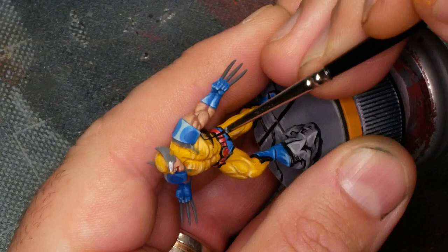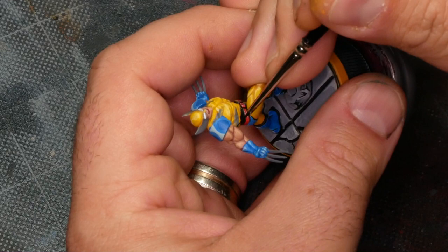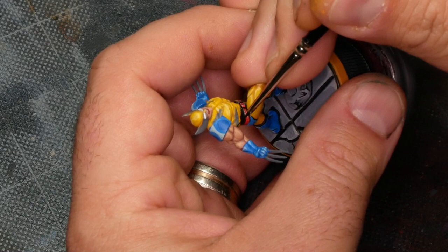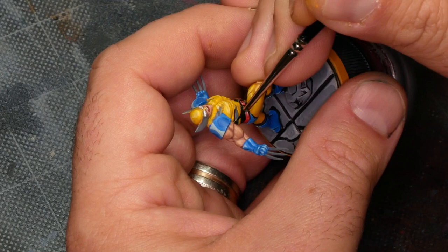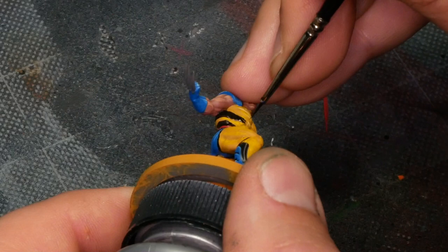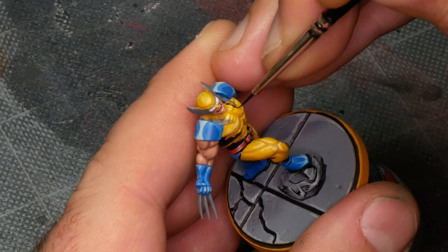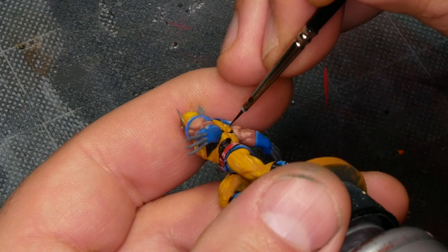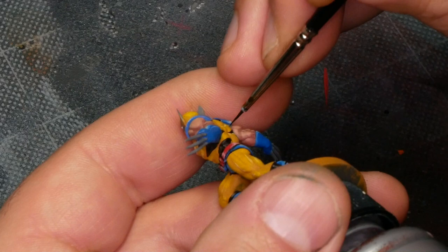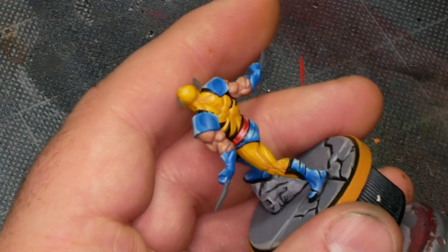You'll notice as I'm painting these black areas that I'm flipping the model around quite a bit. The reason is I find my most consistent line is a vertical line — moving from top to bottom. So I'm always orienting the model to take advantage of that, rotating it so whatever line I'm trying to draw is as vertical as possible. Moving left to right I find I'm more error prone, so I'm just playing into a strength. This is a good habit to get into: every painter has a specific brush stroke they're most comfortable with, and once you recognize that and make it your primary direction, you'll get much more consistent results.